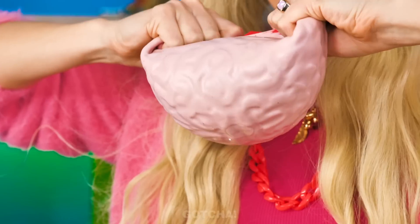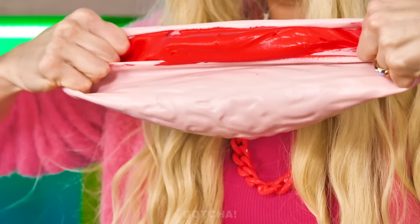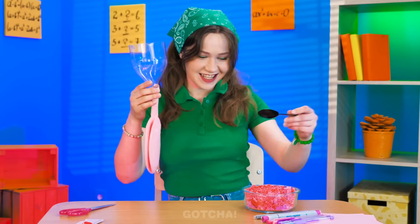Your voice is so annoying — stop it! Good thing Avery can release her anger on this brain-shaped stress ball! She ripped the stress ball open — is that slime? Let's see what Scarlet is up to!